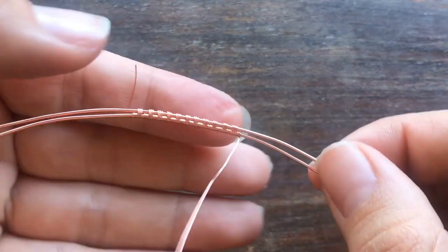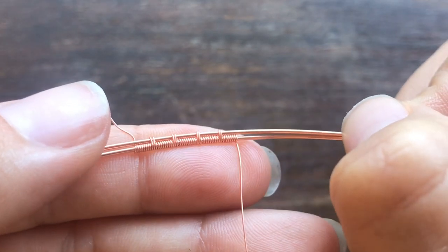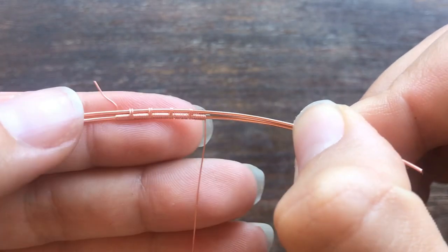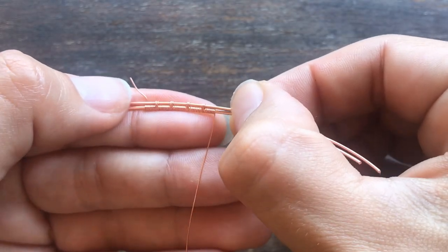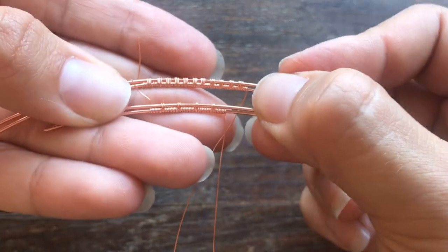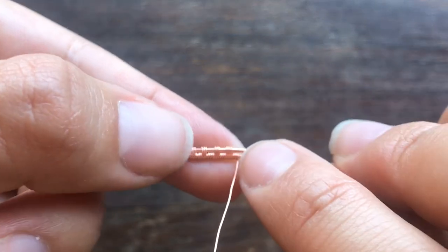Just so you don't think you have to limit yourself to three and three, you can do the same pattern but change the number of coils you put on each wire. On this one I've done eight around the bottom and then two over both of the wires, so that's going to start to change the look of your weave just by changing the amount of coils that you put around both.